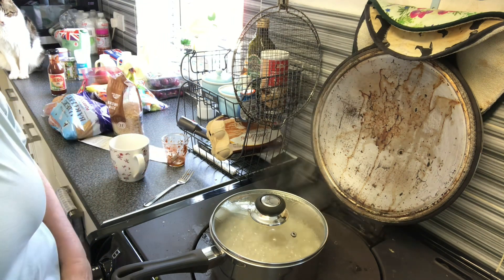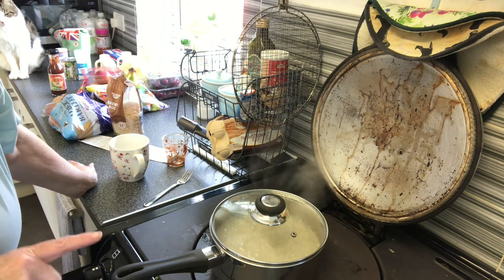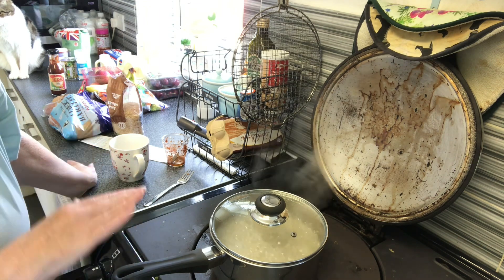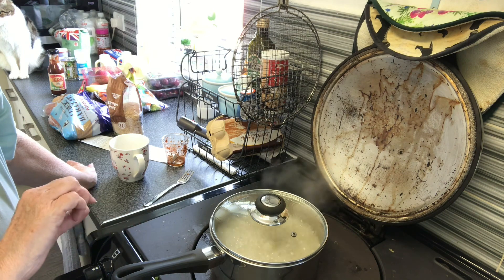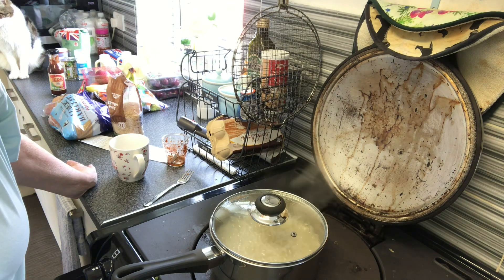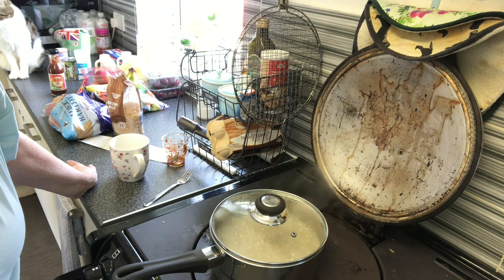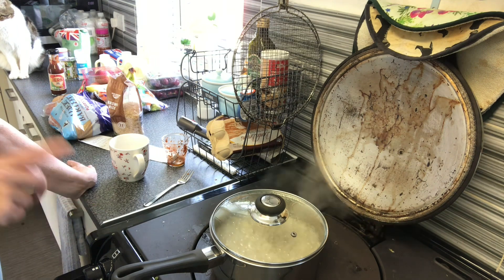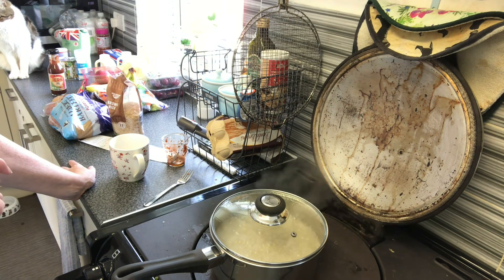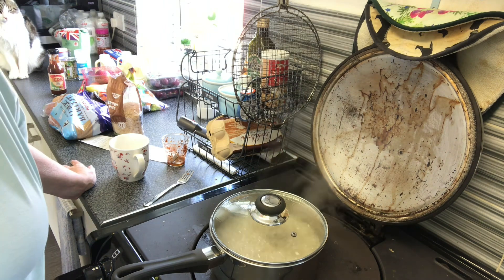I'm going to put that in the simmering oven — I'm not going to touch the lid, that is the secret, leave the lid on. If I was doing this on an ordinary hob, I would do the same thing: bring it up to a roll and boil, then turn the heat off, leave it on the hob, and leave it for a good half hour. You'll find that all the water is absorbed and you've got lovely fluffy rice. So that is going into the simmering oven and we'll have a look at it in about half an hour.